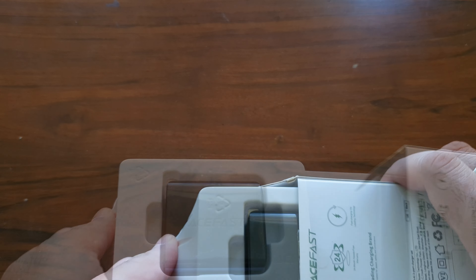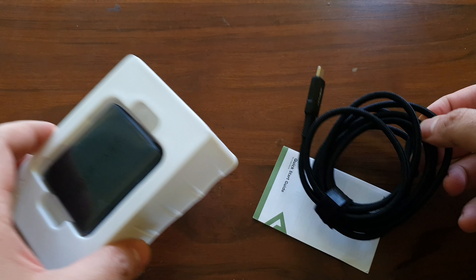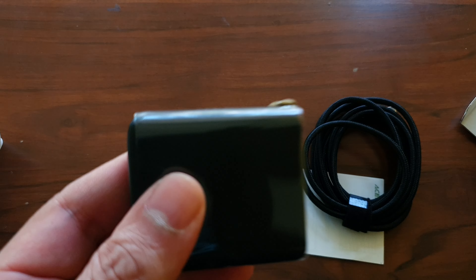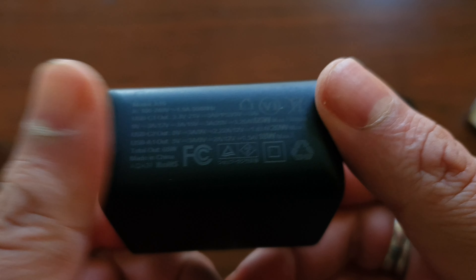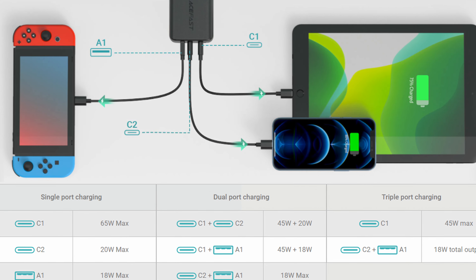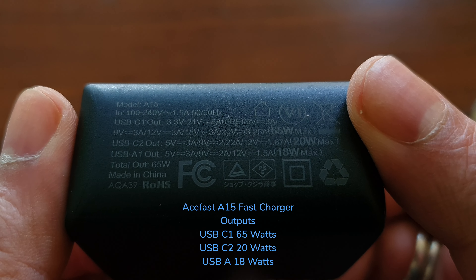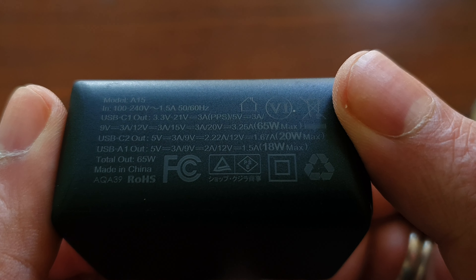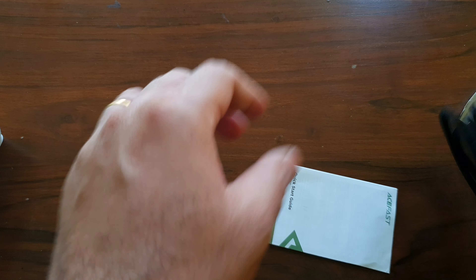This next box is the big boy wall charger. It comes with a cable included and can actually charge your MacBook as well as your phone. The brick is a little bigger and it's got three ports: two USB-C and one USB-A. It can output 65 watts on USB-C1, C2 generates about 20 watts, and the USB-A port about 18 watts — so you'd ideally use the C1 port to charge something like your MacBook.